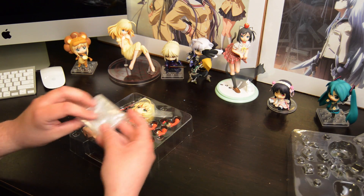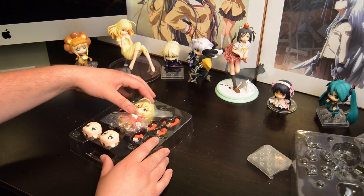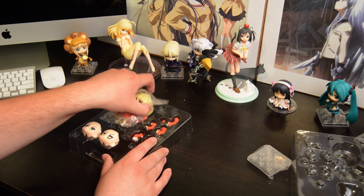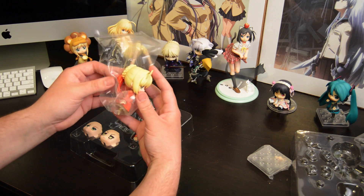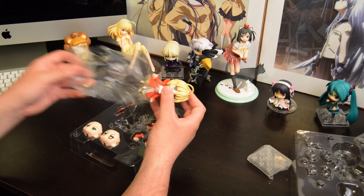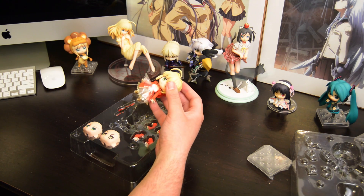One does come with a rose, though. I thought the rose was kind of a neat little addition to her character. For those that don't know, Fate Extra is a PSP game — I believe it's just a PSP game, somebody can correct me if I'm wrong. And in that game, this is the form of Saber for that one.